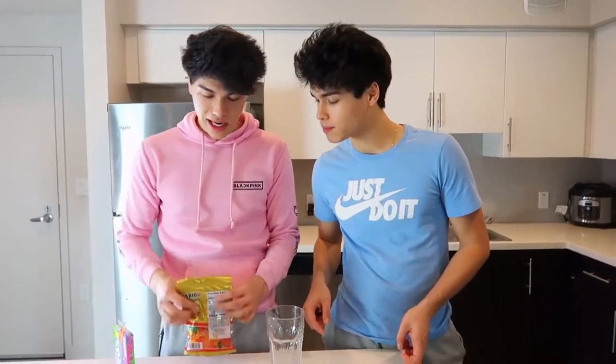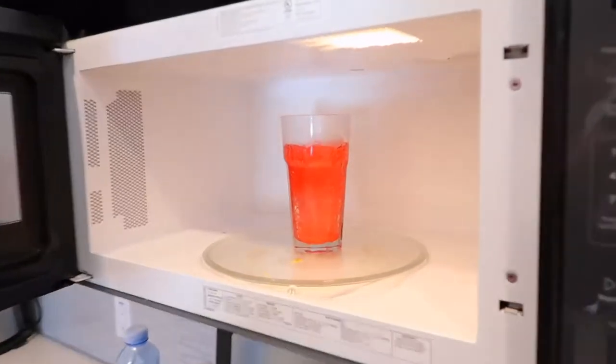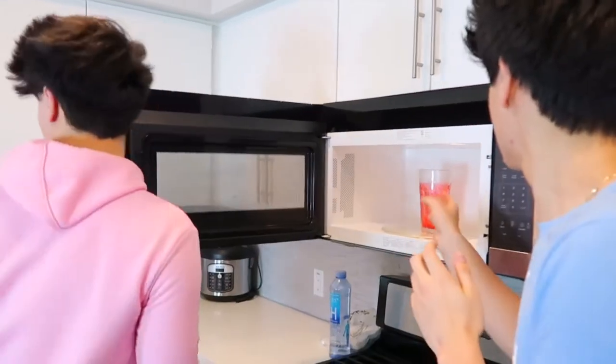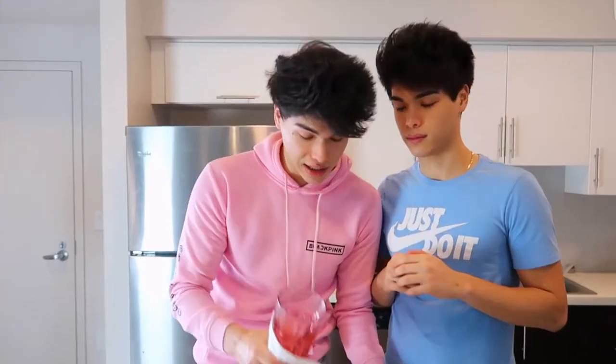So first step, get the nerds and pour them inside a plate. Next step is put the gummy bears inside of a cup — all red for this one. After you have all the gummy bears inside of a cup, microwave it for one minute. Now we just wait. Hopefully the microwave doesn't explode or anything like that. It's starting to overflow! Should we just open it before it goes all the way from the top? Oh my gosh, it's so cool! Next step, pour the melted gummy bears inside of the nerds.